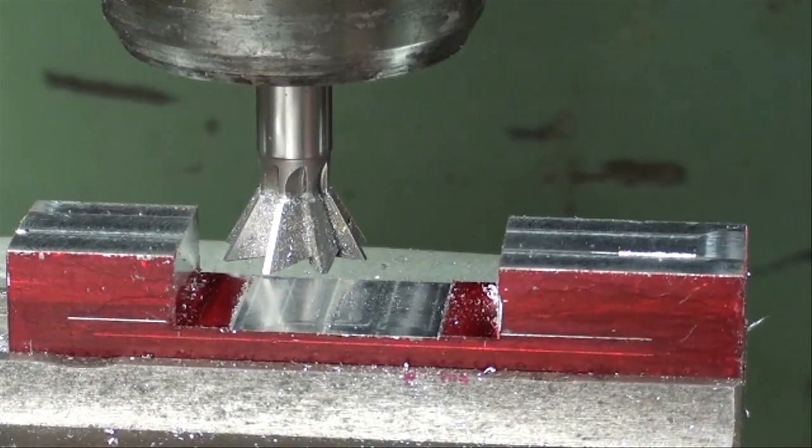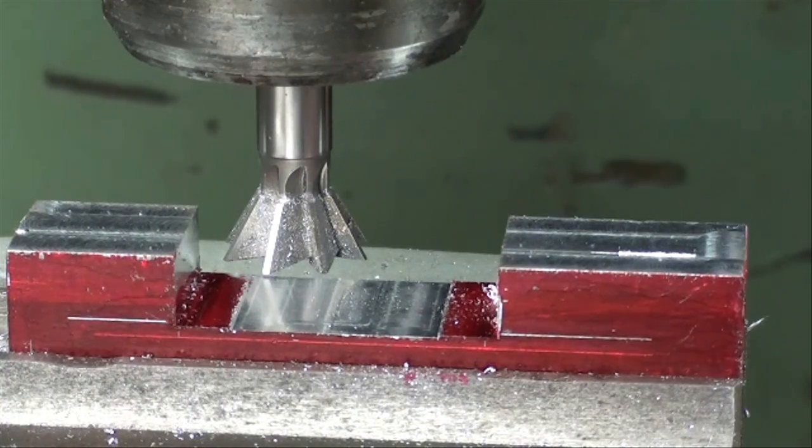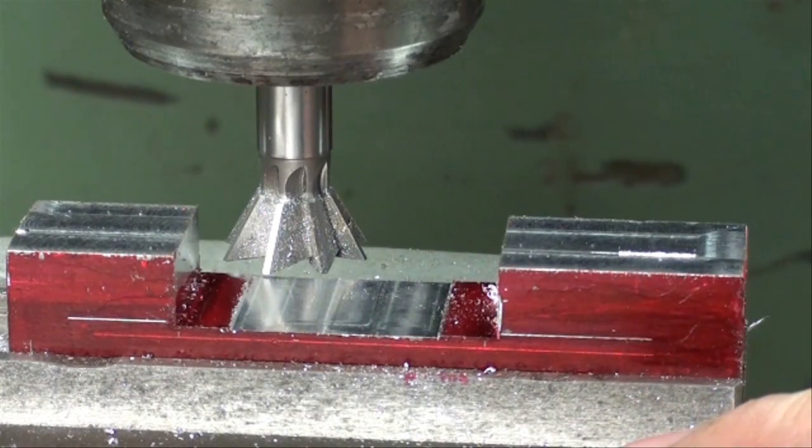The relief has been milled out and now I'm going to put some more layout die on there, simply to kind of reverse this — this is almost like a negative now, so that as I take cuts over here the red will be pronounced. Now I've installed my 60-degree dovetail cutter, 3/4-inch diameter, 3/8-inch shank, bought that from ENCO.